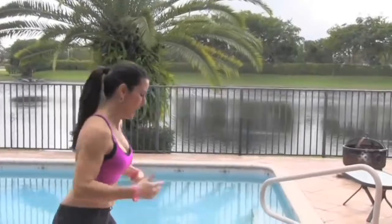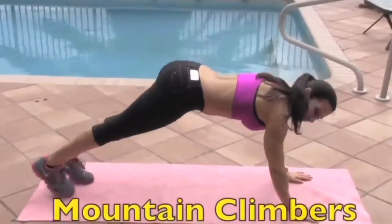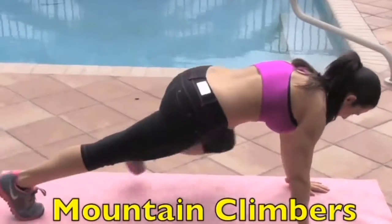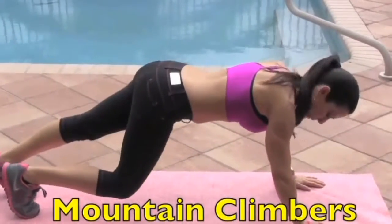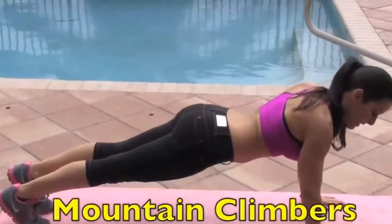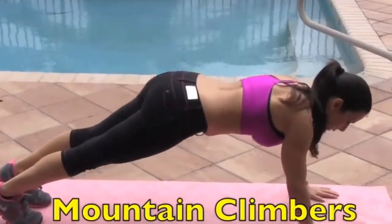We're going to get down on the mat. All you're going to need today is a mat and your body. We're going to do mountain climbers — knee to elbow. We're going to be alternating. You can do this at a fast pace or a slow pace, and I want you to keep your glutes down.